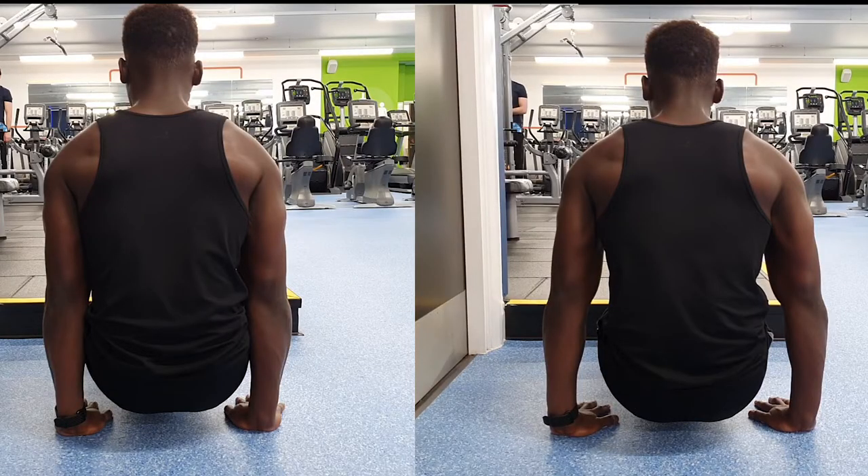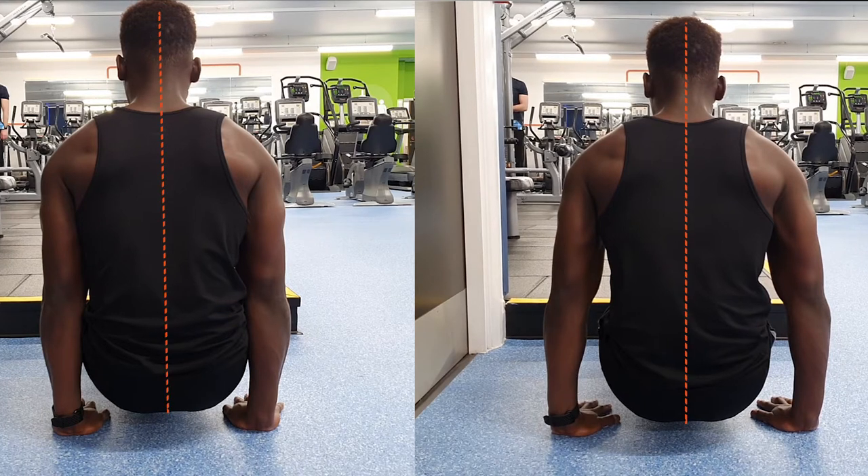Tell me if you can spot the difference from these two L-sits shot from the back. Have you guessed what it is yet? Take a closer look at my hand placement. My hands in the image on the right are slightly further away from my central body line than my hands in the image on the left.